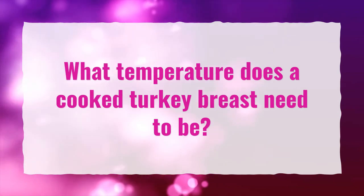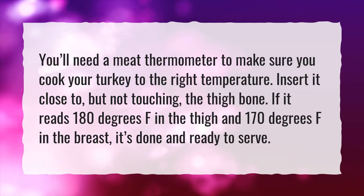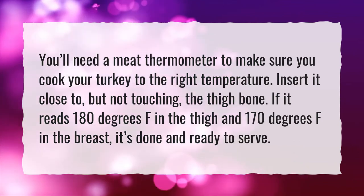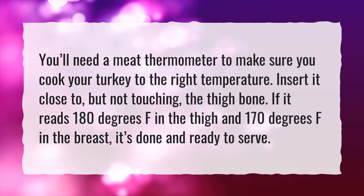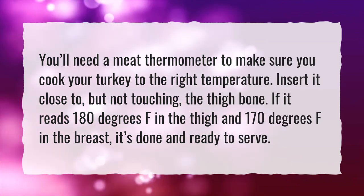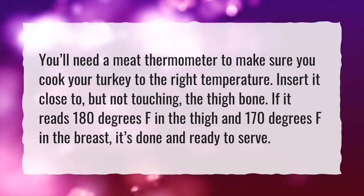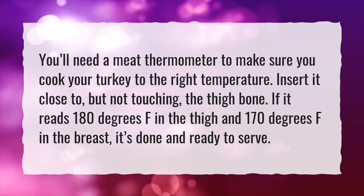What temperature does a cooked turkey breast need to be? You'll need a meat thermometer to make sure you cook your turkey to the right temperature. Insert it close to, but not touching, the thigh bone. If it reads 180 degrees Fahrenheit in the thigh and 170 degrees Fahrenheit in the breast, it's done and ready to serve.